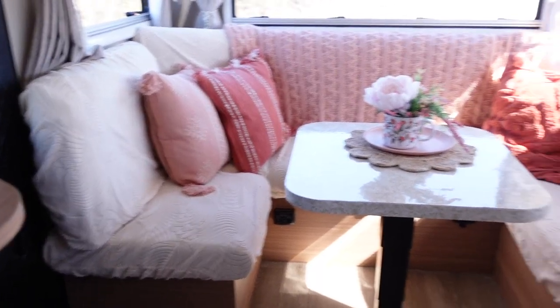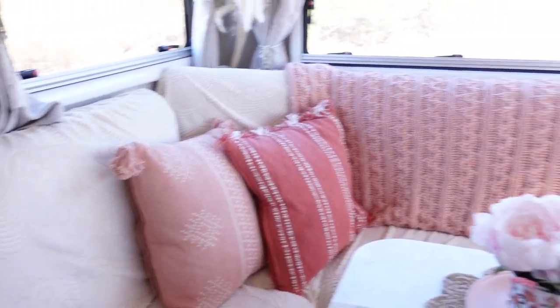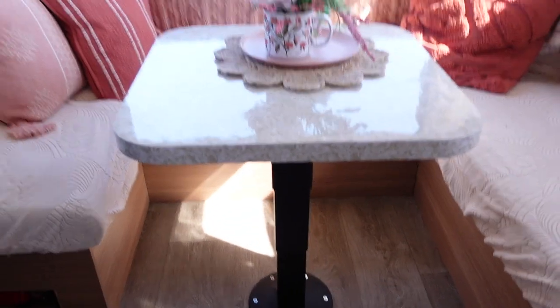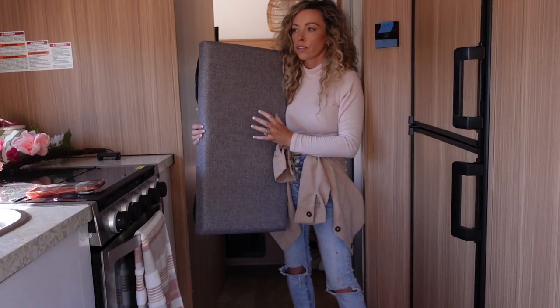On this side we have the dinette, which is obviously plenty of room for all of us to fit at the table. I have one little hack I want to show you that's five dollars — it's a space saver because it's storage, but it also creates an extra seat at the table. I also use it when I convert the dinette, so let me show you what I'm talking about.